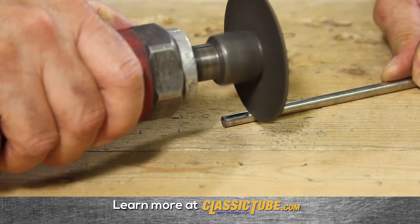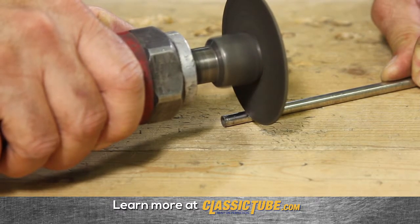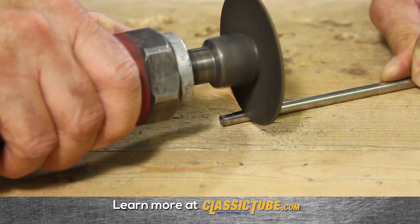To achieve the proper results, you need to start by cutting the tube using a cutoff wheel. This gives us a nice square cut.